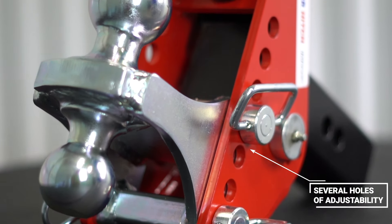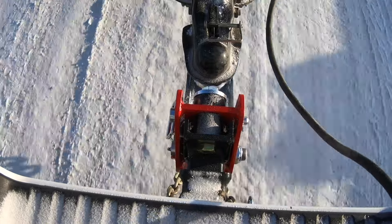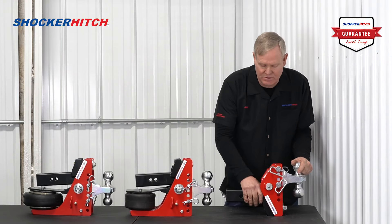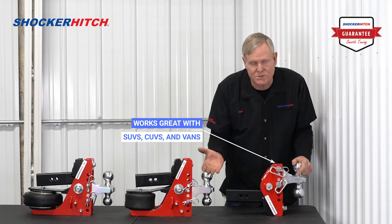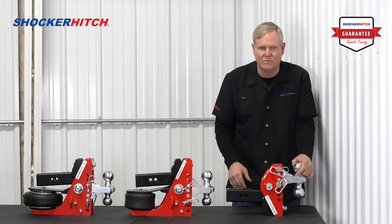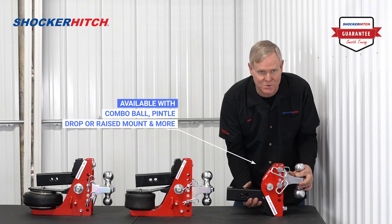It has seven adjusting holes so you can adjust your height at your trailer. It can be used both in the drop position or in the rise position — quite universal on its fit. It has either a two inch or two and a half inch receiver tube. Works well with SUVs and if you've got a utility box on your truck. Very universal fit — you'd be hard pressed not to find something that this won't fit on.